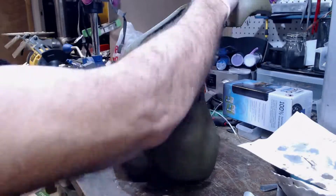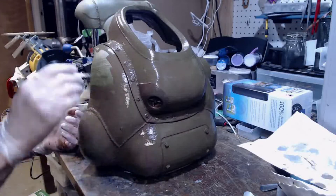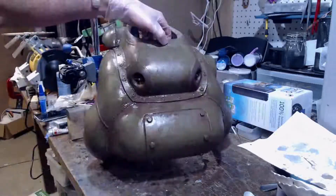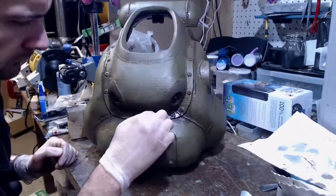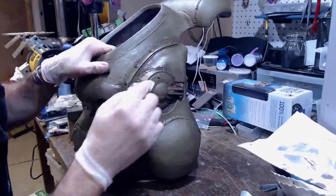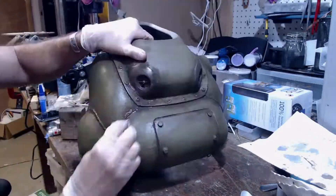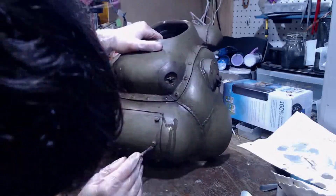When the paint job is complete, we apply a wash to the whole model for the initial grunge effect. Apply the wash liberally to the whole model. Once you are done applying the wash, use a moist paper towel to wipe away the large surface areas. Be careful not to wipe away too much of the wash near the detailed areas or the crevices. Then apply a slightly darker wash directly into the crevices, and again use a moist paper towel to wipe the excess wash off.